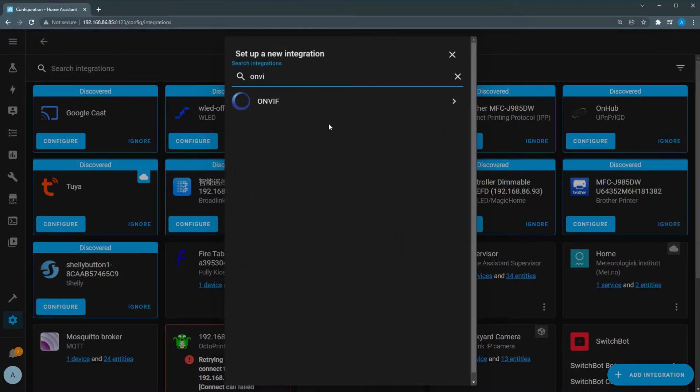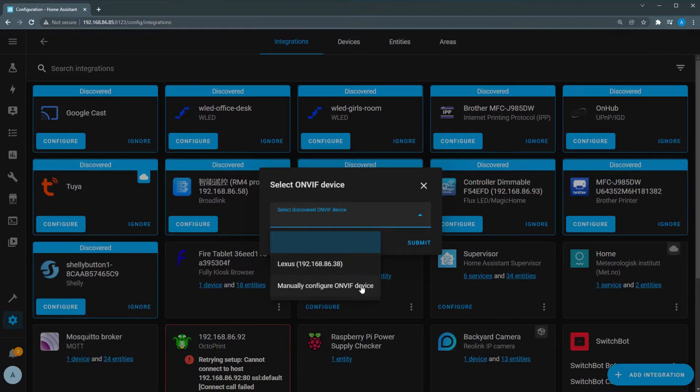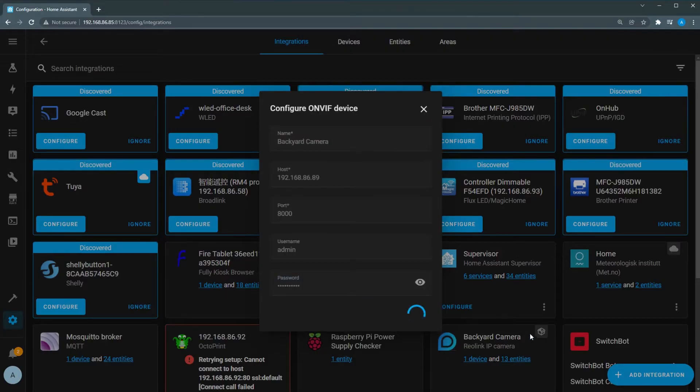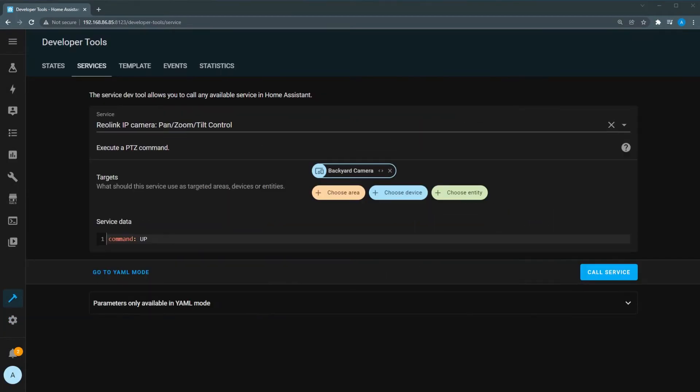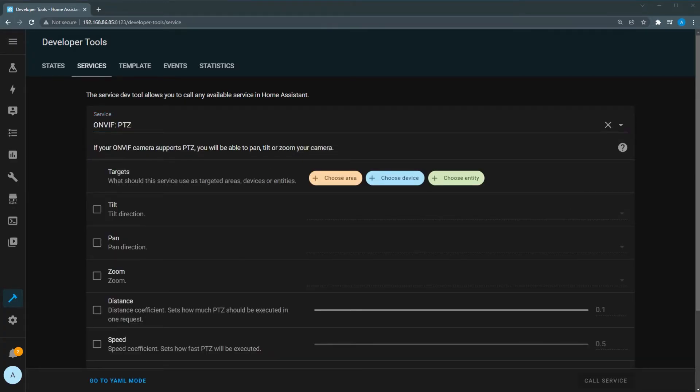Search for ONVIF and click the ONVIF integration. Click Submit and in the drop-down, select Manually Configure ONVIF Device. In the name field, type the name of the camera, and in the host field, type the IP address of the camera. For the port, use 8000, and for the username and password, enter the credentials you set up in the Reolink app. Once this is done, choose an area and click Finish. If you head to Services, you'll see new commands for PTZ movement. Type ONVIF in the service box and you'll see the ONVIF.ptz service, which gives you the ability to set how far the camera moves or how long it moves, as well as move to the presets you defined in the app.